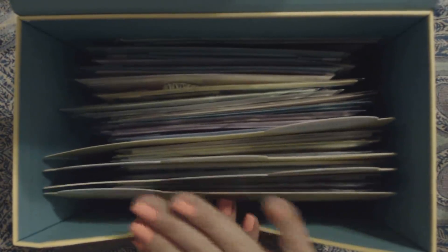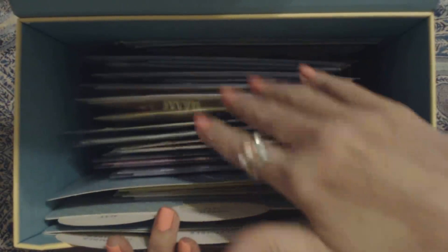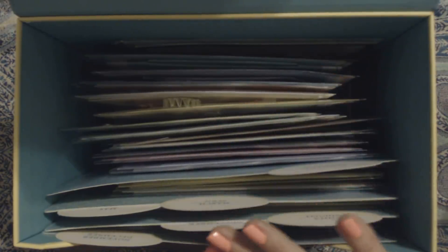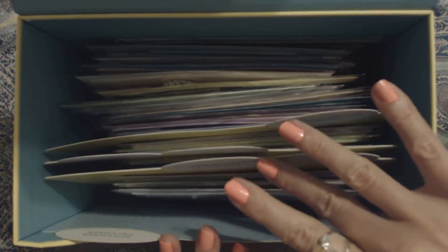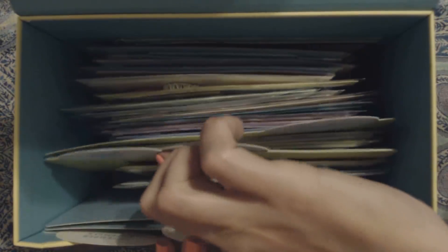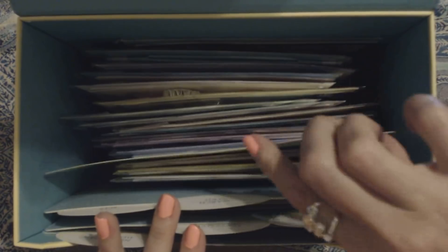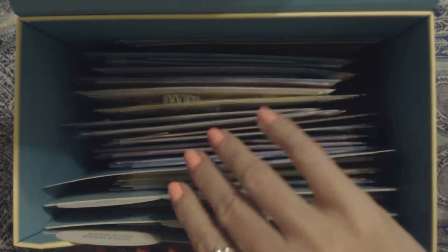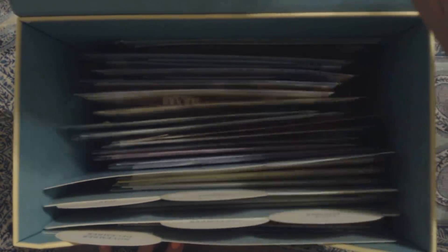There are dividers in here for different subjects, but I have to admit they're not divided up properly. I have a bunch of cards back here and they're not really sorted. There's a tab for birthday, congratulations and thank you, a tab for blank cards, wedding and love, baby, and care and concern or sympathy. But they're not really split up the way they're supposed to be — they're just all kind of stuck back there.